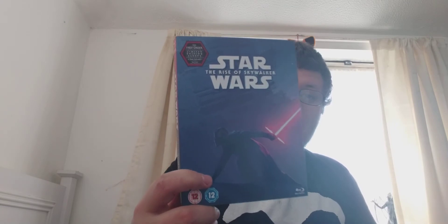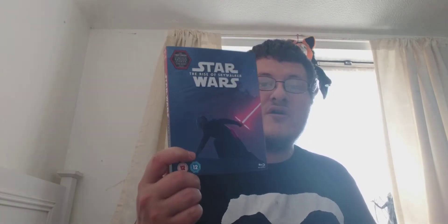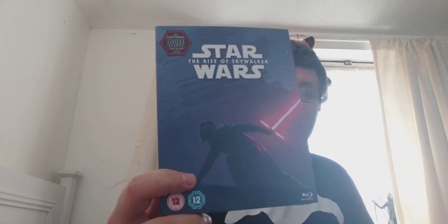The last of the main Star Wars films is Star Wars: The Rise of Skywalker, in a limited edition sleeve again. Here's the front with Kylo Ren, the spine, and then the back. That one is also two discs.